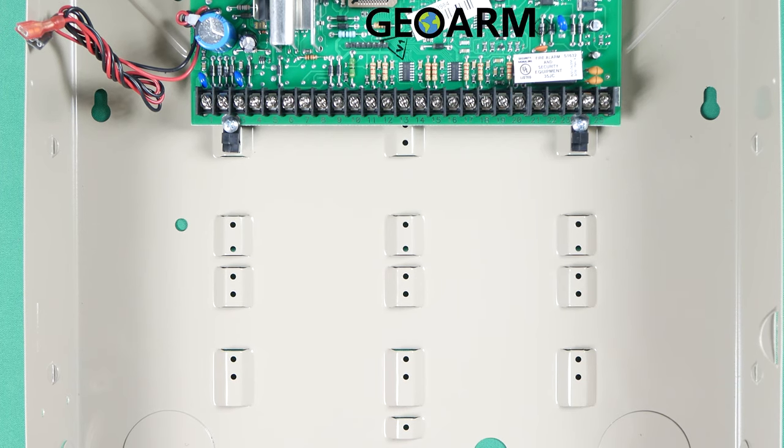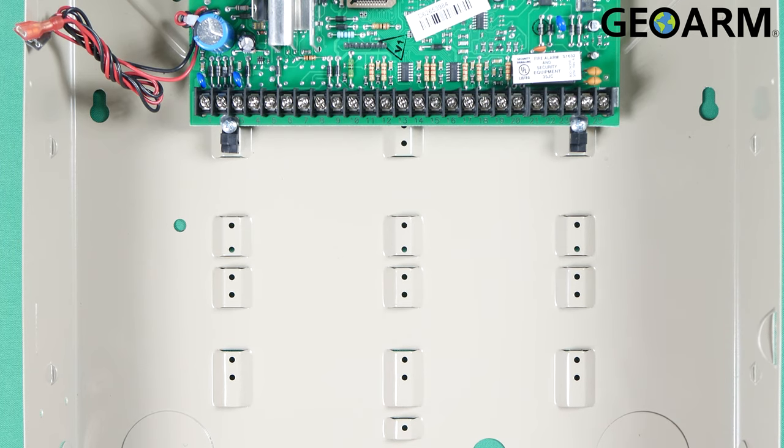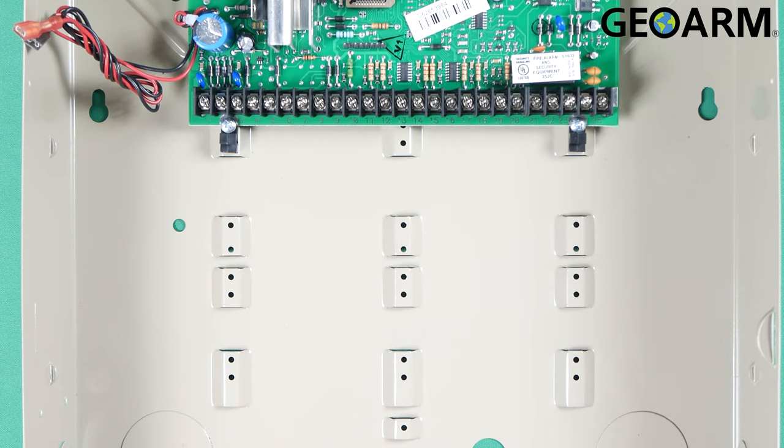Hey guys, Drew with GeoWarm, and I am back to talk to you about the M2M MQ03-LTE Dual Path Communicator and how to get it wired into your Honeywell Vista system.